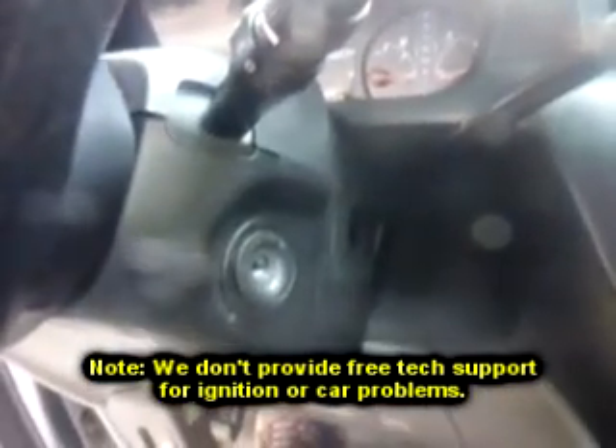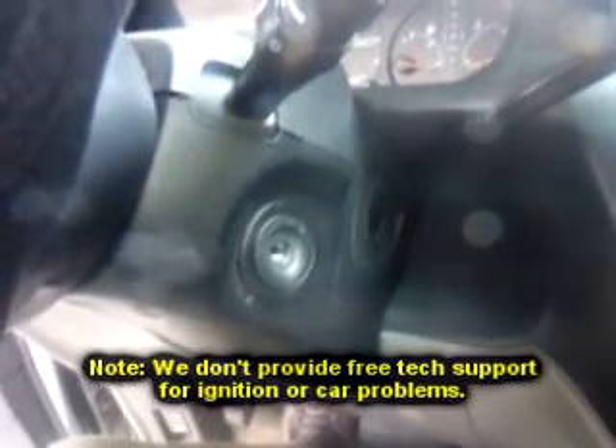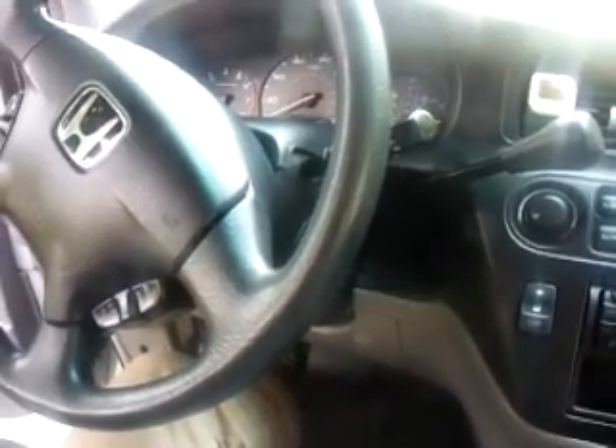So if you have any questions or need help with the ignition, give us a call. We basically come out, take it apart, rebuild it, cut you a couple of new keys, and you're back in business. You shouldn't have a problem with this type of work for a while. If you need to mail me the locks, give me a call and I can give you the address. If you need me to sell you a cylinder or whatever, just give me a call — if I have some in stock I can mail it out to you.